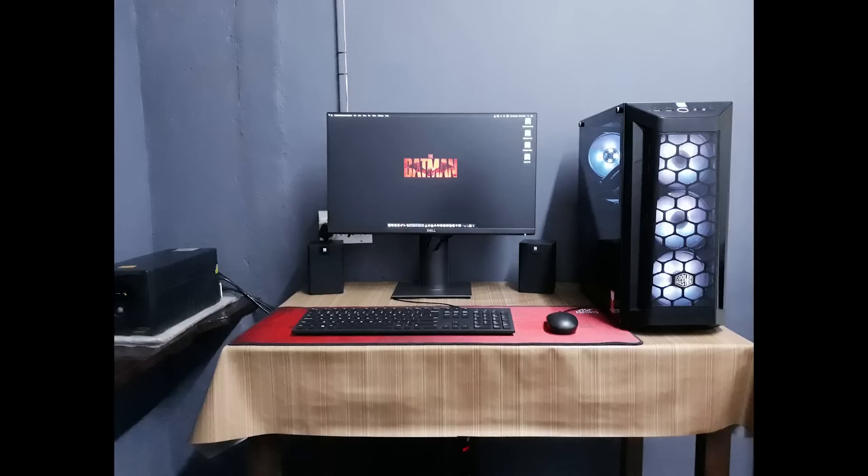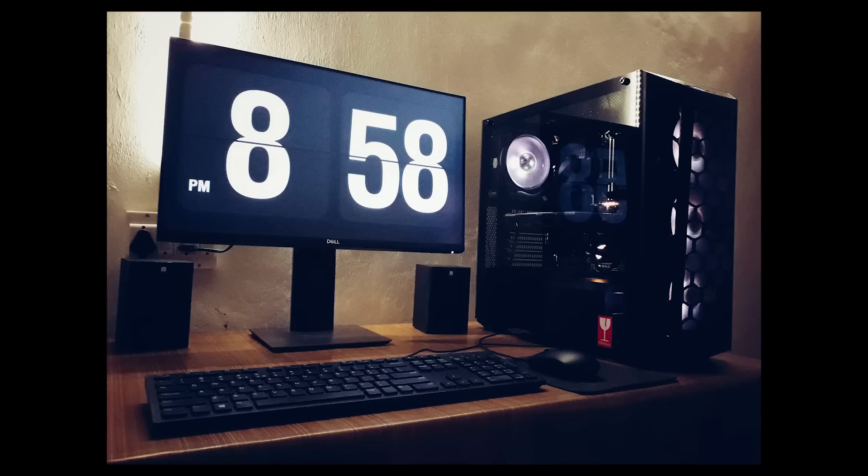The UPS is placed separately at the same level as the desk, on a good table or surface. It's a decent, neat, and good-looking setup. The photo also features dim ambient lighting which makes it look really good. So that was Midhun Krishna's video editing Hackintosh build.